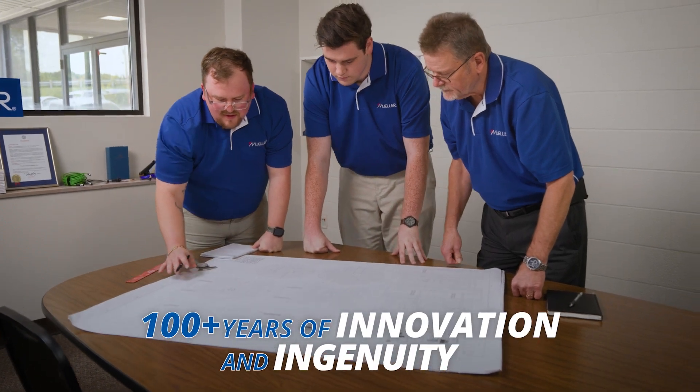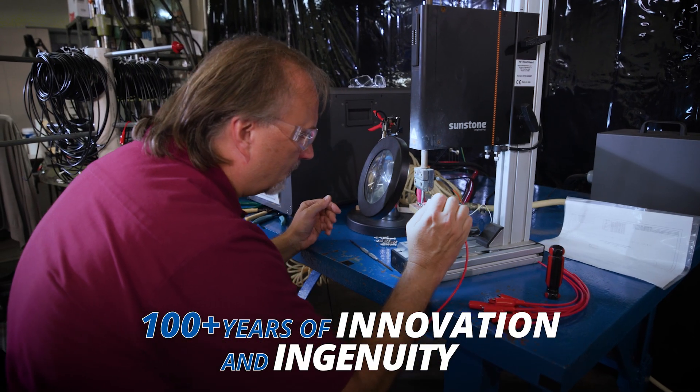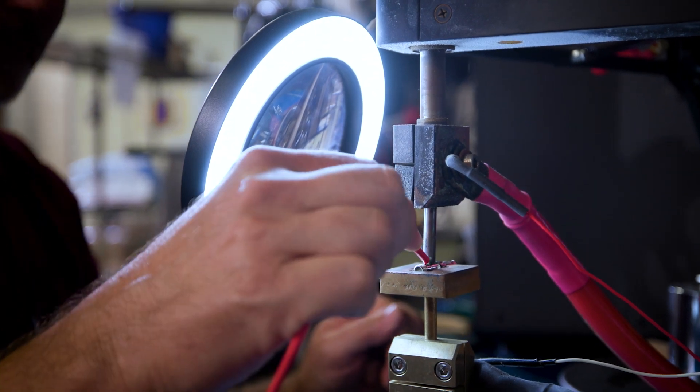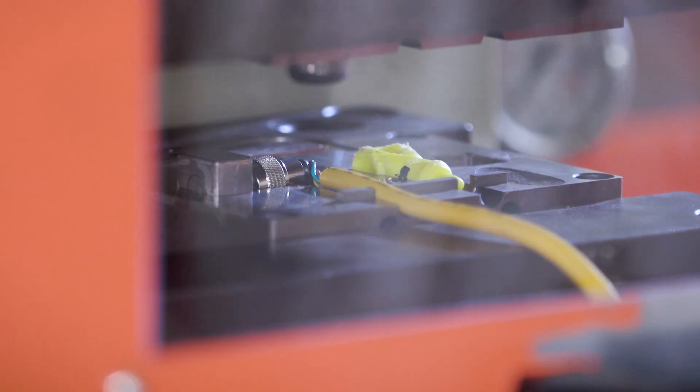Mueller Electric's 100-plus years of innovation and ingenuity allow us to manufacture to international standards, written specifications, or specific application requirements.